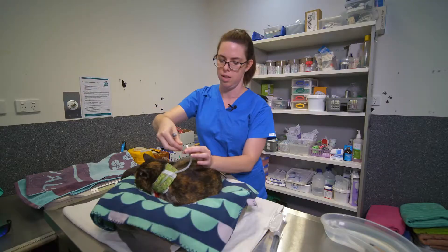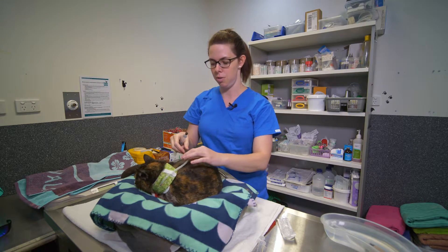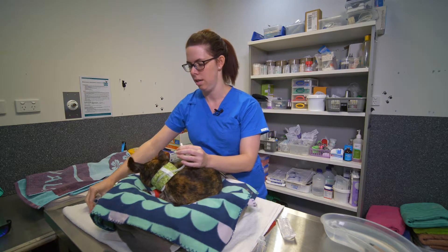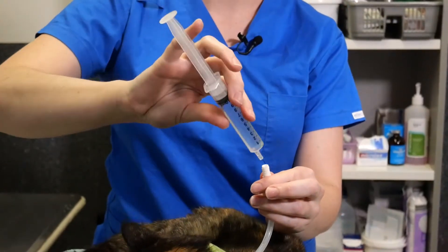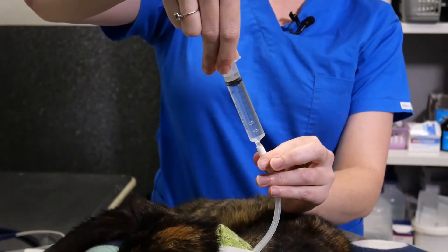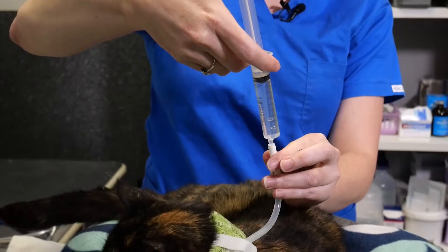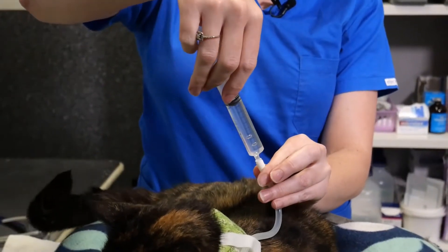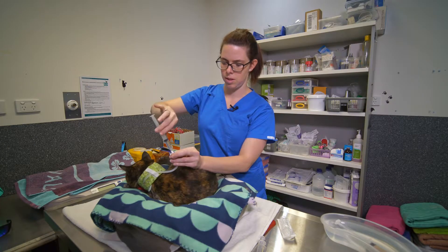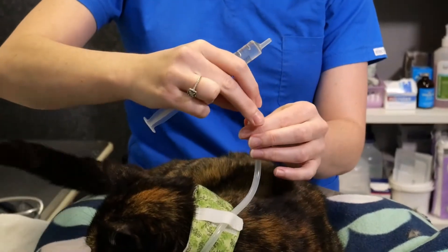If that happens, give the clinic a call. Once that's all good, the next thing to do is flush the O tube — this also helps check for positioning. Take the cap off again, and slowly put down about five mils of plain water. Watch for any signs of coughing, gagging, or retching. If any of those occur, stop, put the cap back on, and give the clinic a call. As you can see, Missy didn't have any reaction.